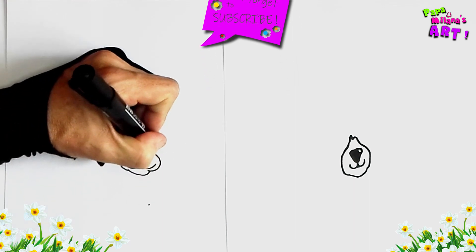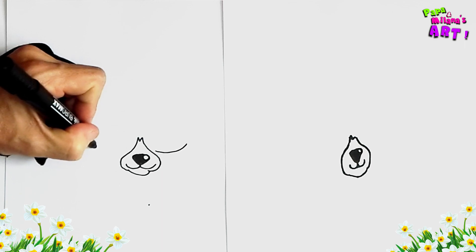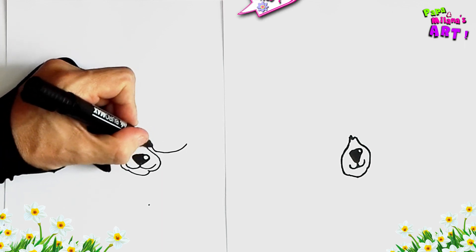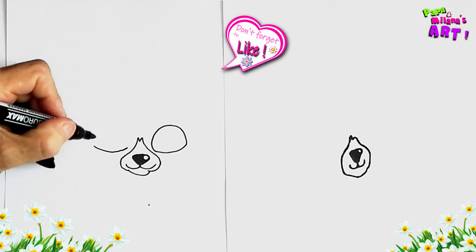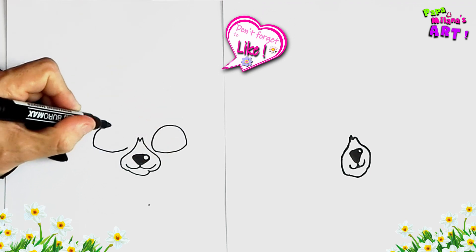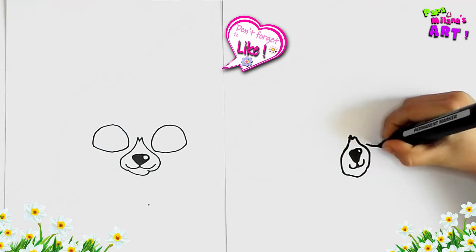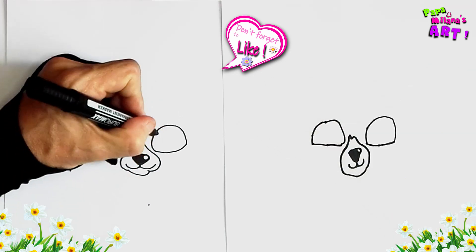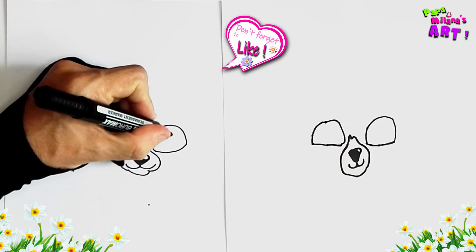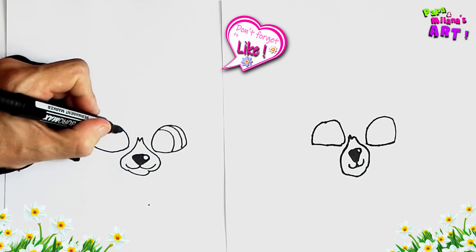Then on both sides of the mouth, we're going to draw eyes. So Daddy will draw the bottom eyes, and then I'm going to follow through with the top eyes. For the pupils and the iris — and do the same on the other eye as well.